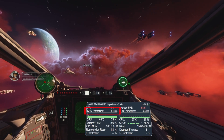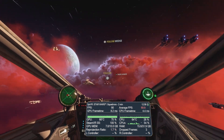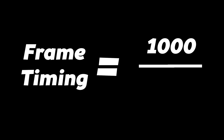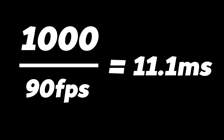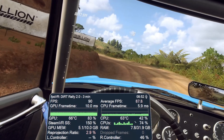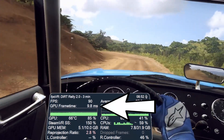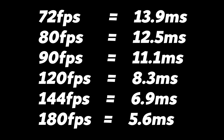Frame timings can be an important factor in showing how games are performing. Frame timing is the amount of time it takes for a new frame to be calculated, rendered and displayed on the headset. You can work out each desired frame timing for a given frame rate by dividing 1000 milliseconds by the frame rate. So at 90 fps we divide 1000 by 90 to give 11.1 milliseconds — meaning each frame must take no longer than 11.1ms to maintain a consistent 90 fps. Here's a quick look at the maximum frame timing allowance to maintain common VR frame rates.